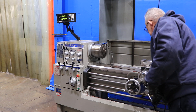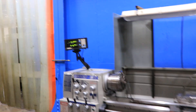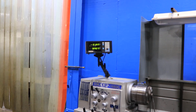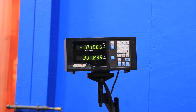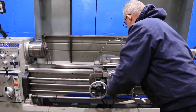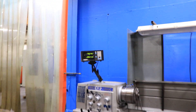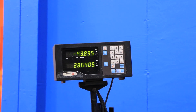We're at longitudinal feed — you can see it on the digital readout, and you can see the handle turning. Now cross feed. You can also see on the digital readout that both axes are working.